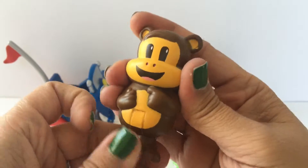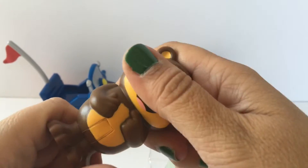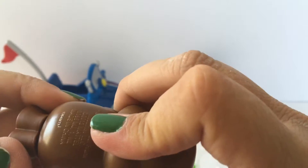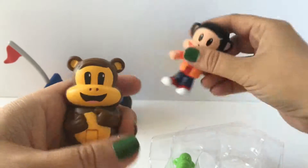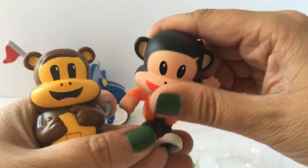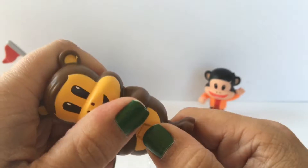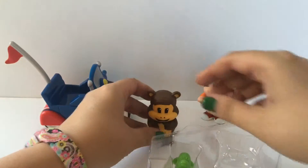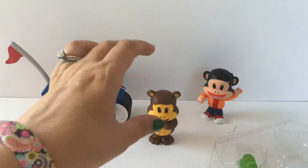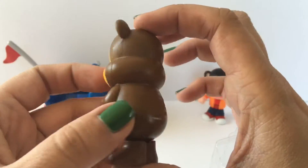The cool thing about these figures is that they bend. Let me see if I can get him to bend. Maybe I can't on this one. He looks like he has a mark for him to bend but Julius definitely bends. Maybe Worry Bear is having some issues with the paint being stuck. I think he's supposed to bend but he's not bending very well. That's okay. Let me show you closer — this is what Worry Bear looks like.